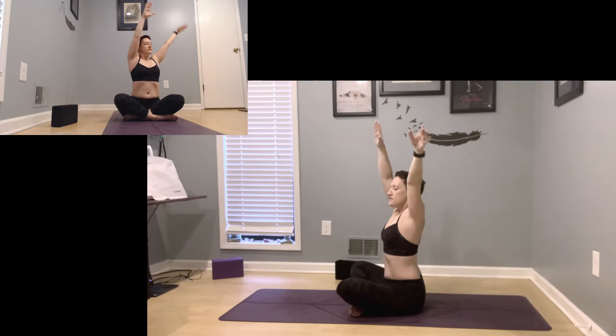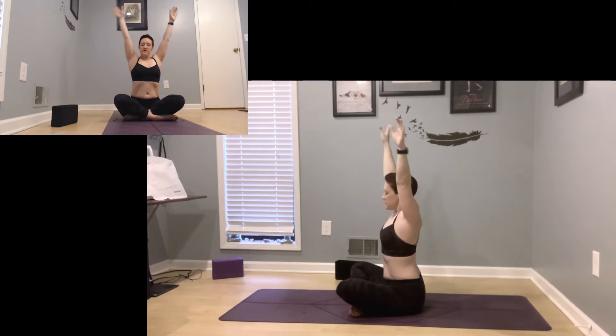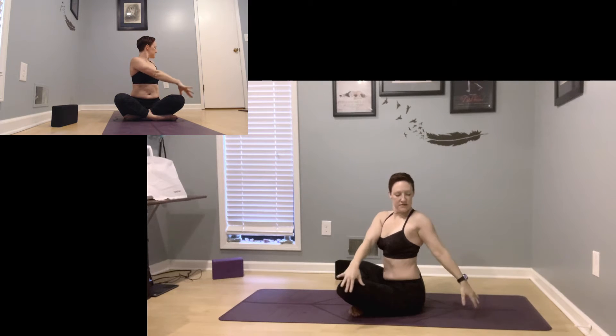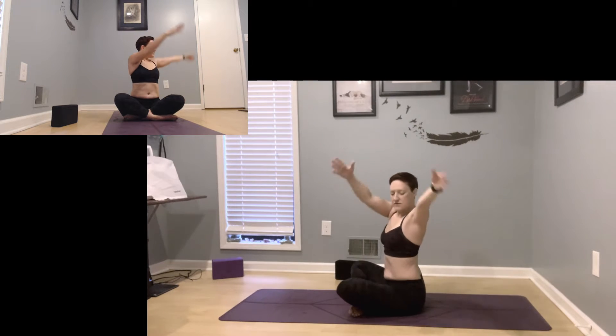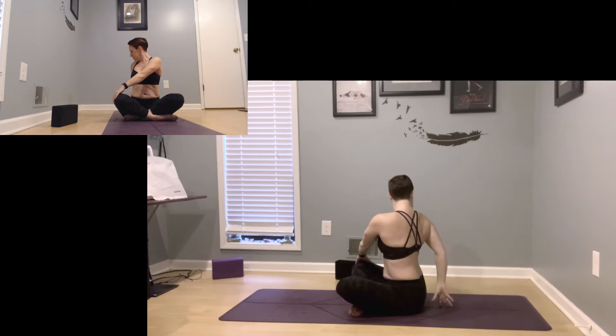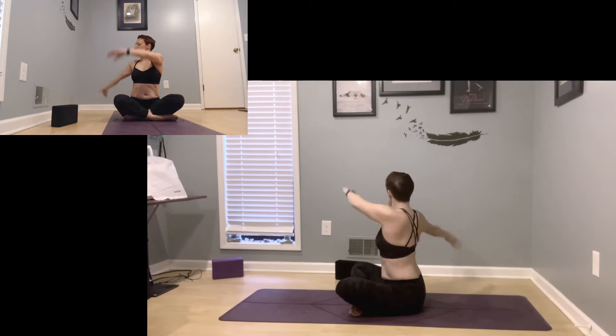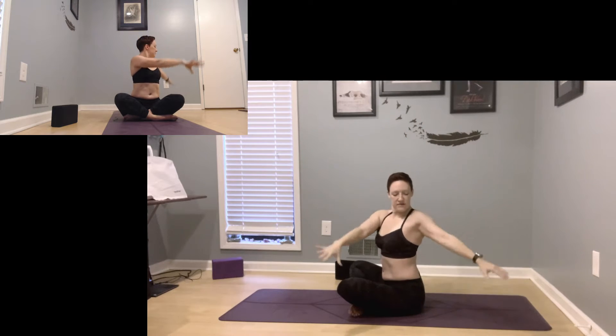Two more rounds. Inhale to transition, exhale twist right. Inhale center, exhale twist left. One more round — inhale center, exhale twist to the right, and then taking it again to the left as you're ready. Inhale center, exhale twist.